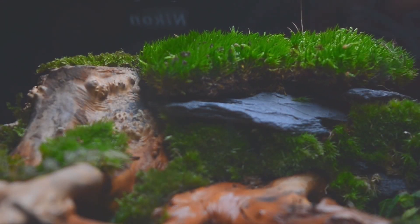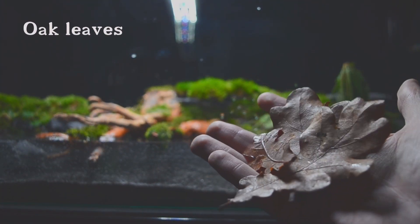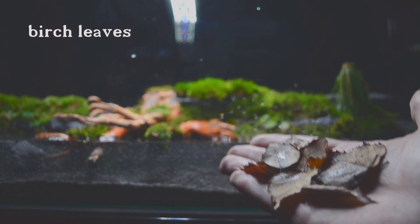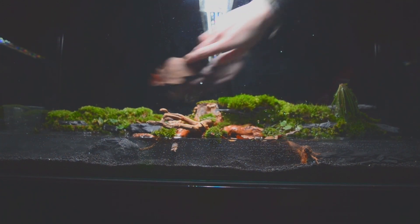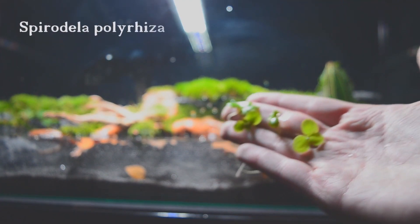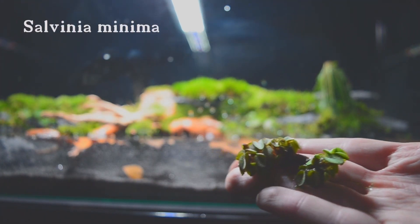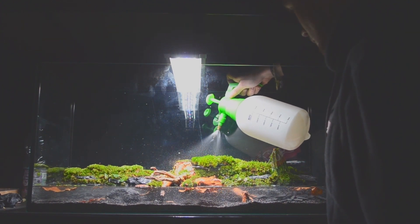I forgot to add the shore stones to the paludarium — we'll do that quickly. I also added oak leaves and birch leaves. Oak leaves have antibacterial properties that can help inhibit the growth of harmful bacteria in the aquarium, which can be particularly useful in promoting fish welfare and improving water quality. I also added Spirodella polyriza and Salvinia minima. We're almost done now — we're watering the plants and mosses again so that they have a certain amount of basic moisture.